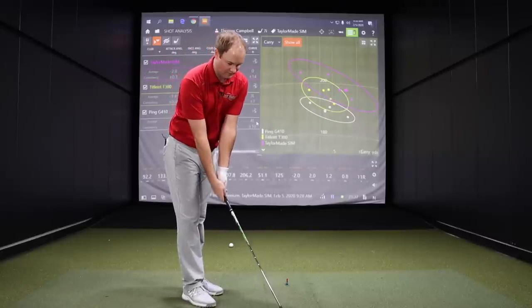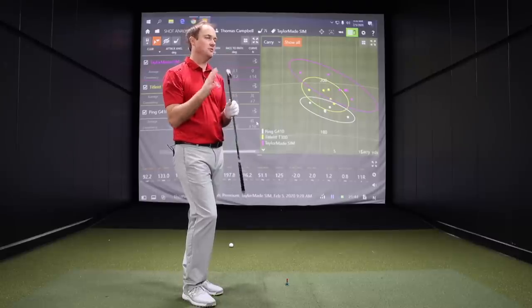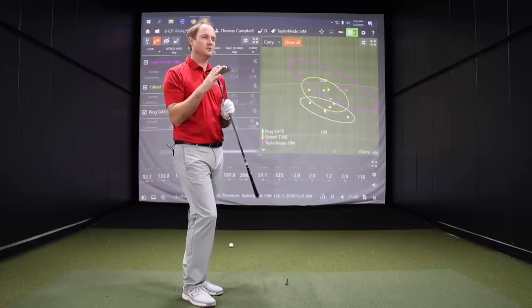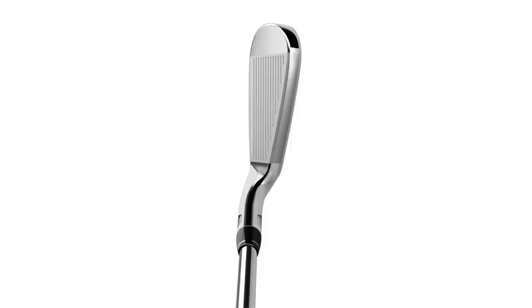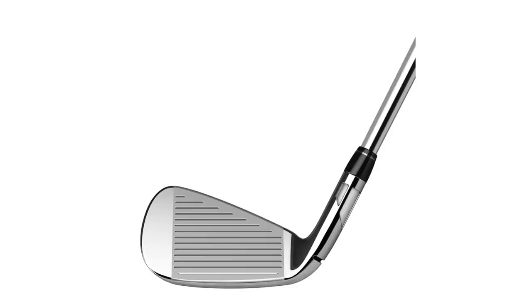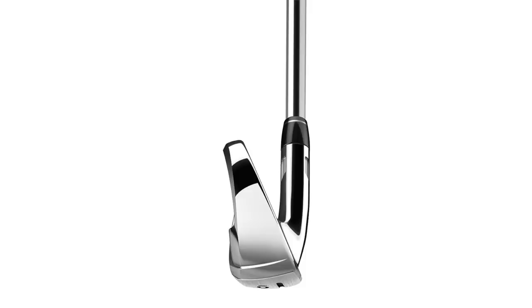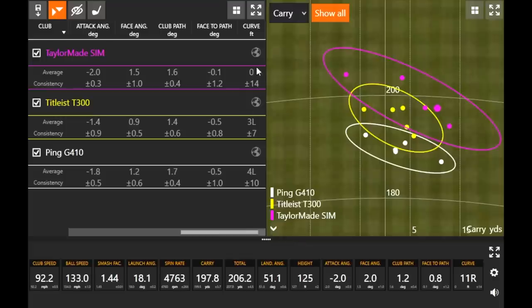It looks good looking down at it too. With the Sim line, the Sim Max is almost replacing that M5 look — a little bit sleeker, more appealing on the eye. A lot of players obviously don't want to hit massive big clunky clubs. One thing I noticed is that you've been playing a draw, starting a little bit right of center then bringing it back. A couple of those with the Sim Max kind of stayed out there — zero curve on average. With the G410 and Titleist, there was a little curve, but the Sim was flying quite a bit straighter.